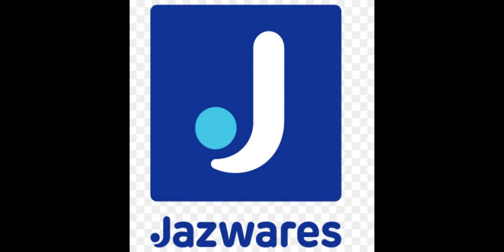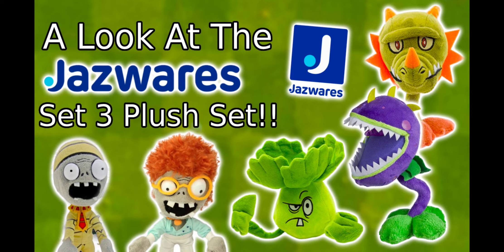Jazwares is a well-known company that makes plushes and they made many sets for the game Plants vs Zombies. Today we're going to be looking at the third set they ever made for the game. Welcome to a look at the Jazwares Plants vs Zombies Set 3 plush set.